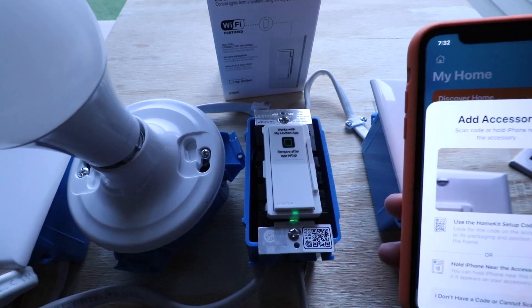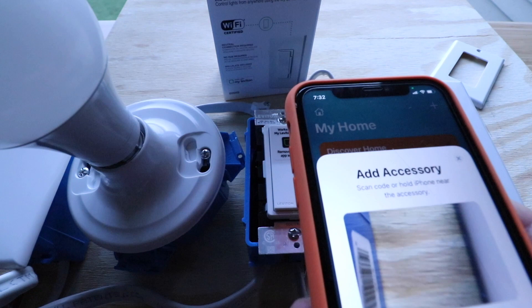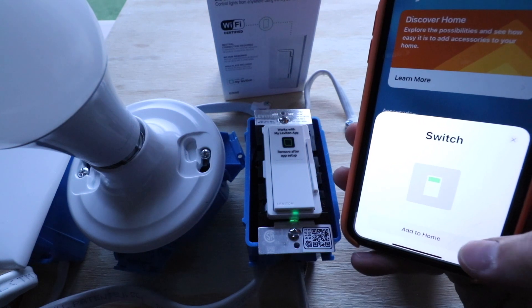We're going to tap 'Add an Accessory' right here, and it says 'Use the HomeKit setup code.' So we're just going to go ahead and scan that on the light switch. It just scanned, and we're going to go ahead and click 'Add to Home.'